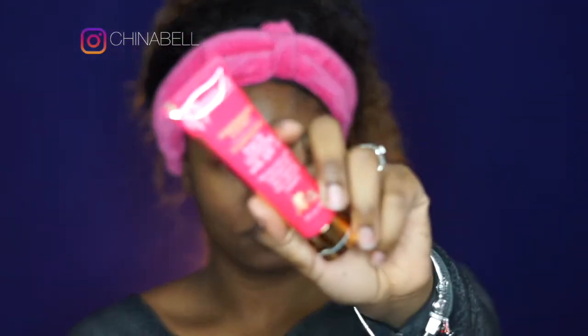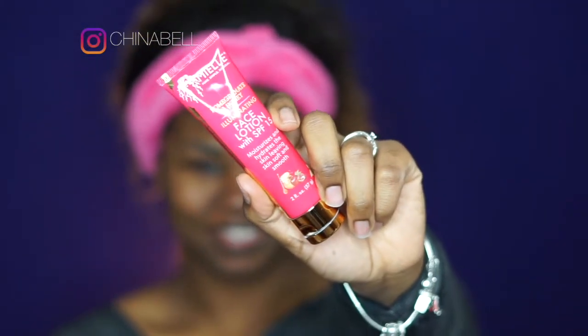Last but not least, I am using one of my favorite lotions right now, the Pomegranate & Honey Illuminating Face Moisturizer. After I usually use a moisturizer, my skin still feels a little tight because I have super dry skin. But with this moisturizer, my skin is definitely well moisturized and hydrated.